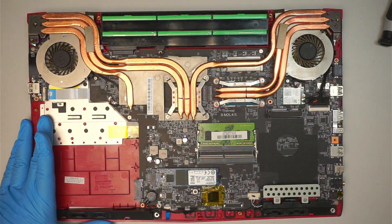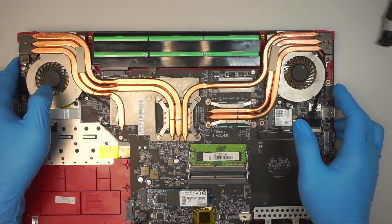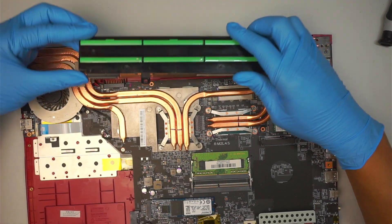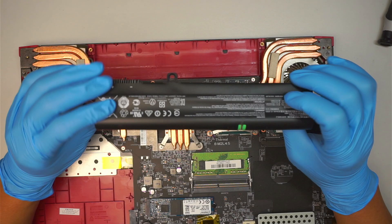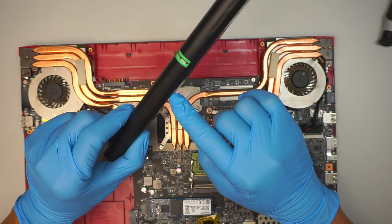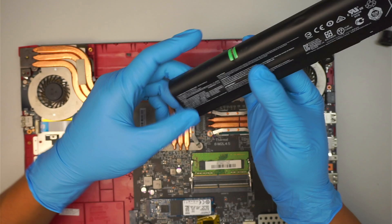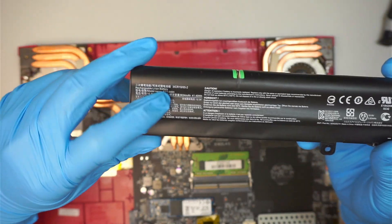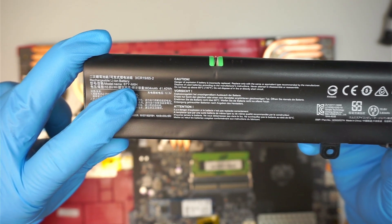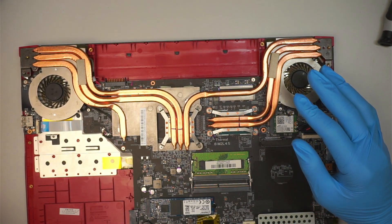Once you have removed the back cover, you can now see the entire internal part of your laptop. The battery is built-in and all you have to do is just lift it straight up, away from you, and up — and that is the battery. This battery appears to be a 246-cell battery. For the replacement part, look for the model number BTY-M6H — that would be the replacement battery for this MSI laptop.